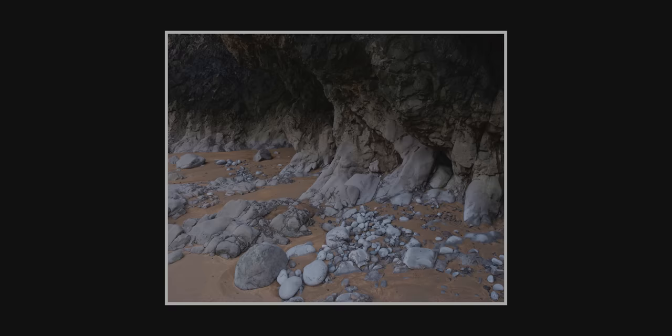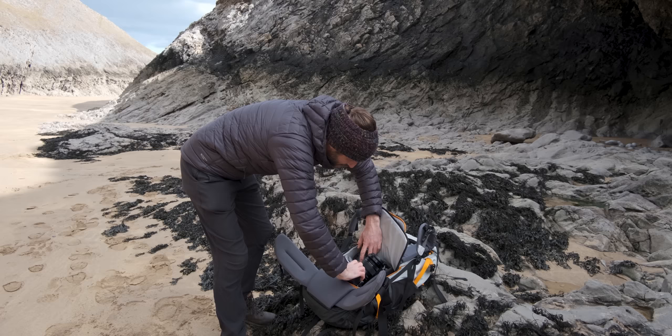What a nice little find — I think I might have to come back down here.